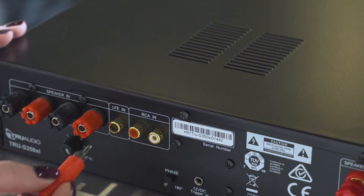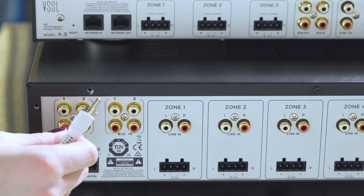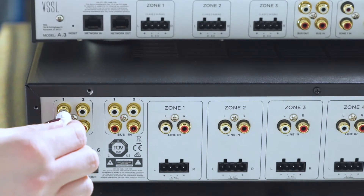Next, when you're ready to trim the project out, take the RG6 cable trimmed with an RCA end and plug it into the back of your subwoofer amplifier. Then take the opposite end of the RG6 cables and terminate them into either bus one or bus two out on the back of your A3 or A6 amplifier.